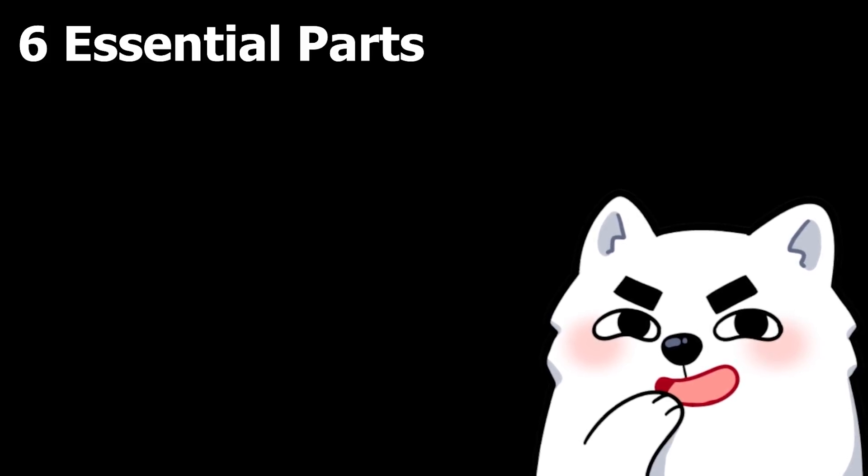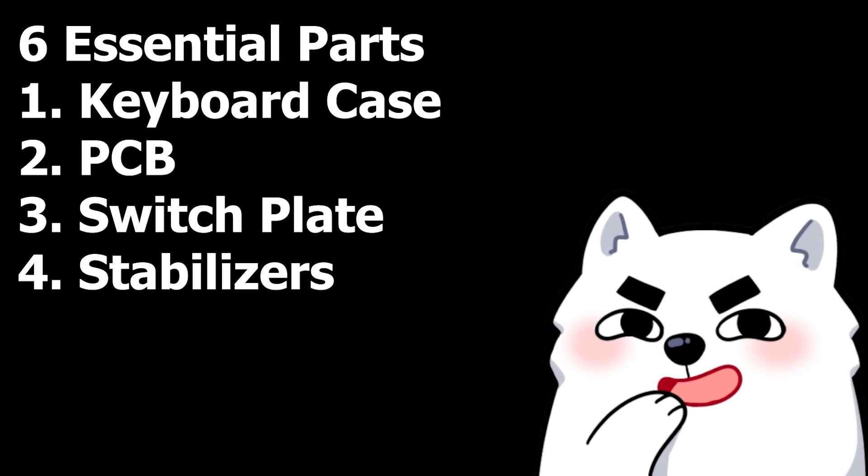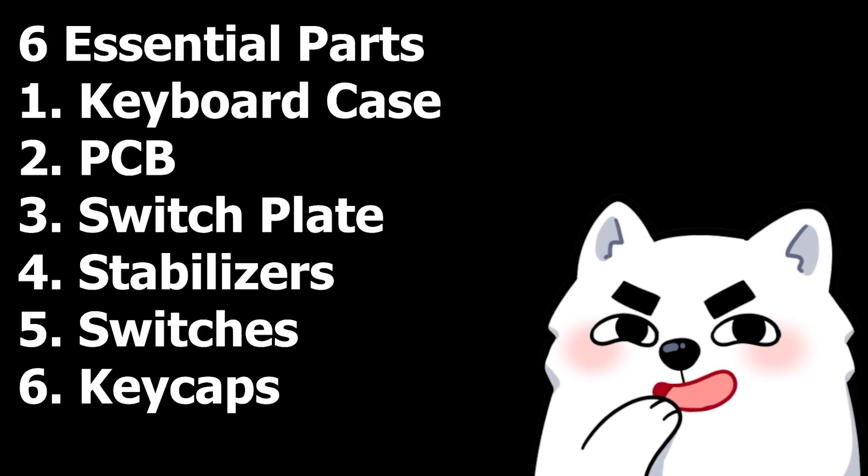In order to build a custom keyboard, you need 6 essential parts: 1) the keyboard case, 2) PCB, 3) switch plate, 4) stabilizers, 5) switches, and 6) keycaps.